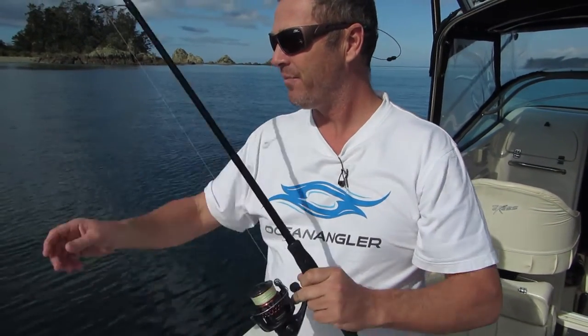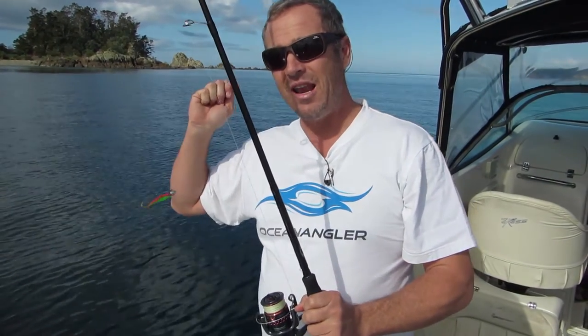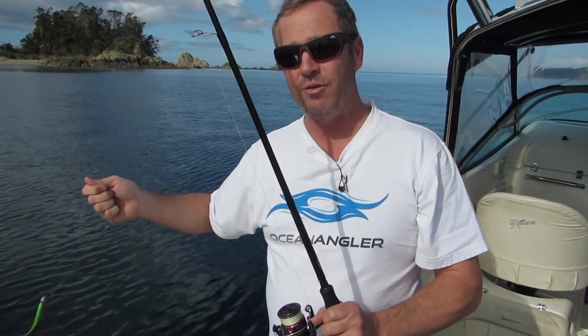So how does the microwave rod cast further? Firstly, it's longer than a normal soft bait rod. It's seven foot ten, which gives us more leverage when we're flicking our light soft bait out.